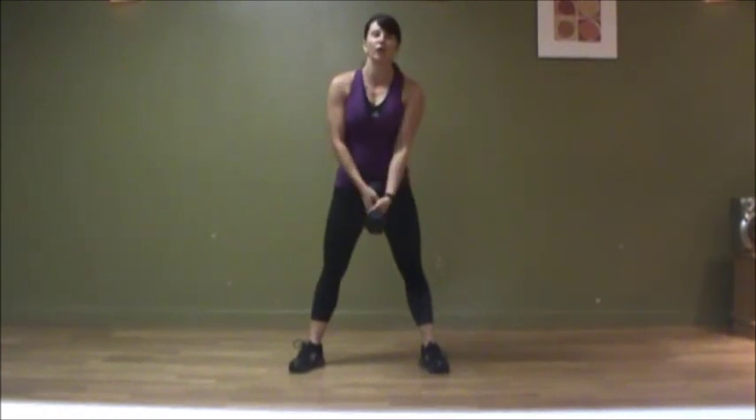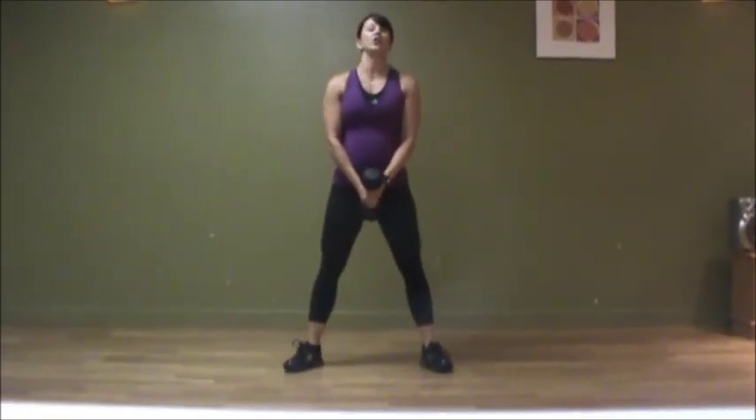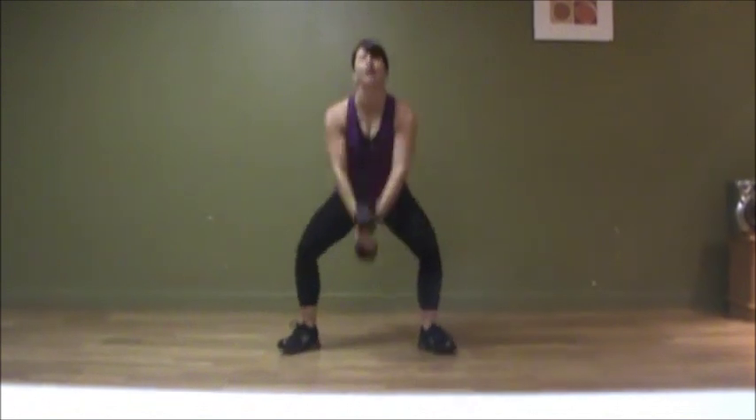You're going to hold the dumbbell hand over hand, just like that. You're going to place that dumbbell in front. You're going to squat down. As you come up, you're going to push through your heels, raising that dumbbell in front of you.